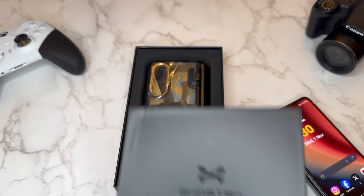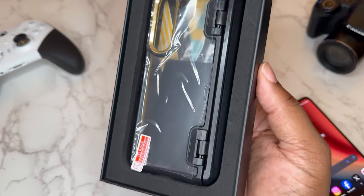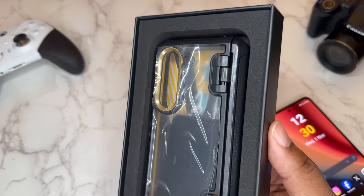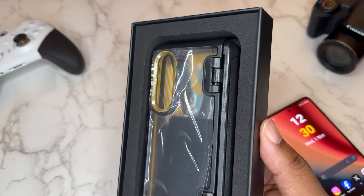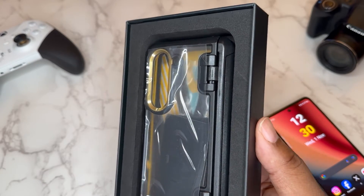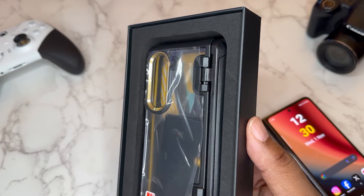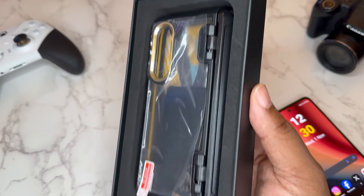All we're gonna do is lift up like so and we're greeted with the Covert in that black and gold colorway — black and transparent but with some gold trim. I think this is really gonna look dope with my Phantom Black Galaxy Z Fold 5. I've been excited about this Ghost Tech case for a while now, so I'm just glad it's here and I get to bring it to you guys.